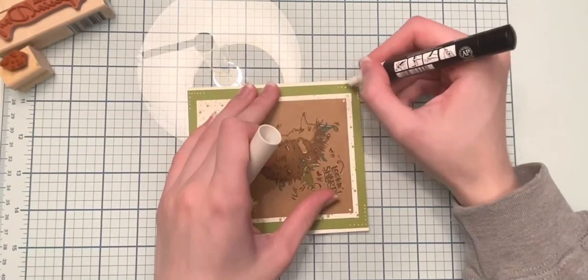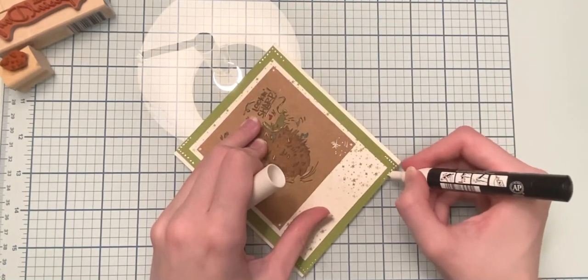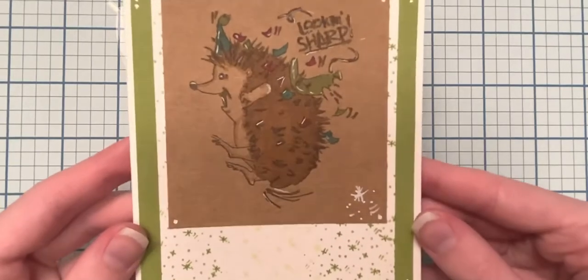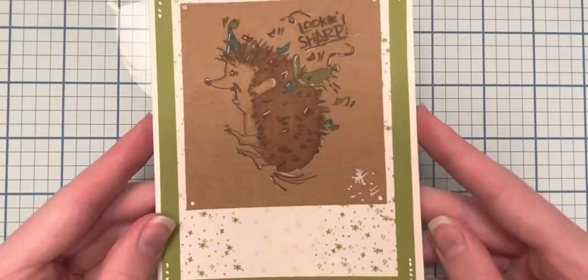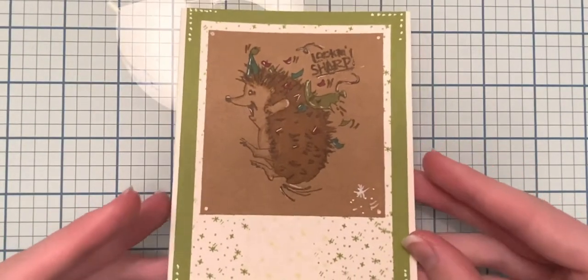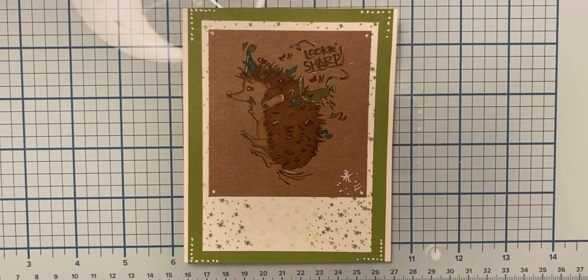I realized the top piece of green paper extended a little bit past the card base, so I trimmed that and then darkened up those white dots with my Posca pen again. And there is the finished card — I think it looks super cute! I really enjoyed the process of coloring on brown paper rather than plain white or cream. It was great to have that color serve as the hedgehog's base skin tone so I didn't have to worry about coloring that in.